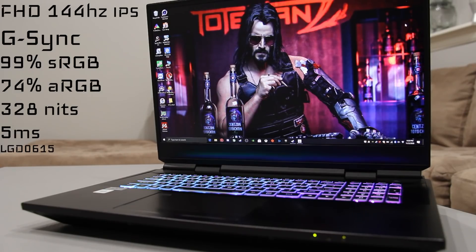This particular SKU has a Full HD 144Hz G-Sync display at 99% standard RGB, 74% Adobe RGB, and 328 nits. This is a 5ms panel.